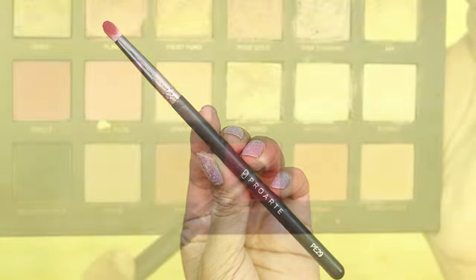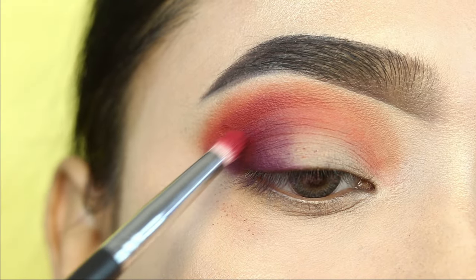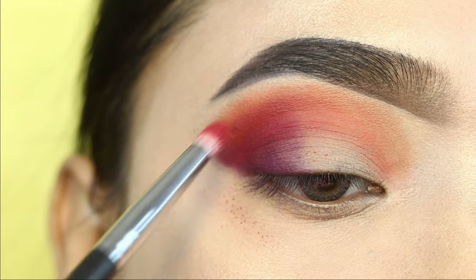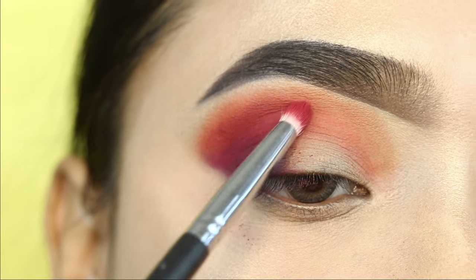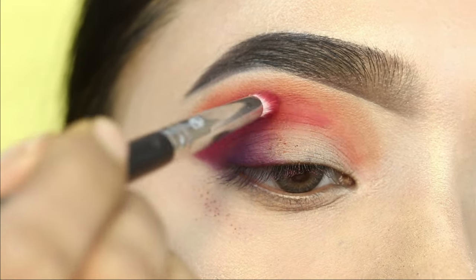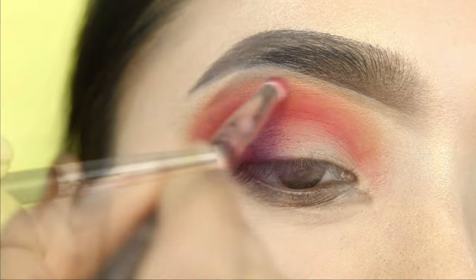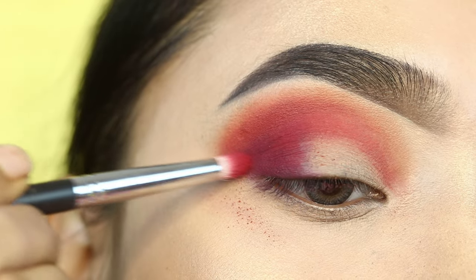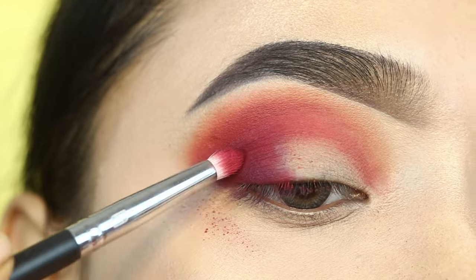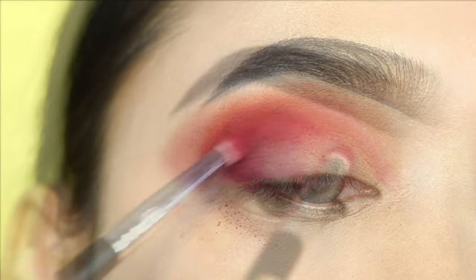Next, I will use another pencil brush and apply the dark red shade from the Huda Beauty Rose Gold palette on the outer corner — just a hint of purple as well. The purple shade won't be very prominent because I've applied it over the darker red. I mainly focused on reds and oranges in this eye makeup, with just a hint of purple. I will also apply it on the crease and inner section.